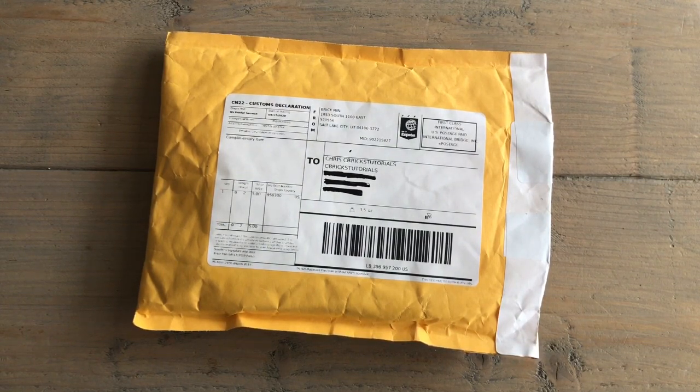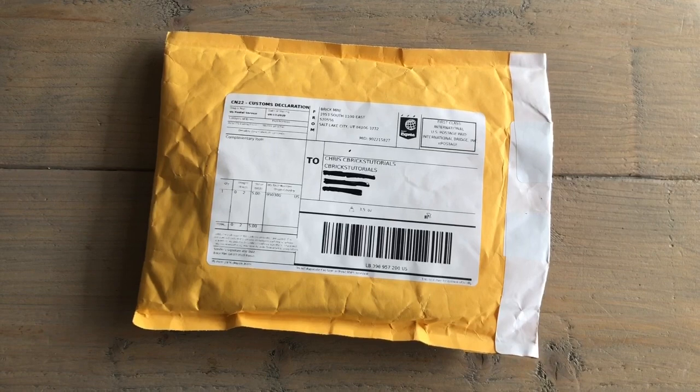This stuff in this envelope was sent to me for free so I could review it. But as most of you know, I'm Dutch, and we Dutch people aren't the best known for being careful with our words — we just say everything as we think it. That's exactly what I'm going to do. It's nice of them to ship this to me, but if I don't like it, I'm going to say so.